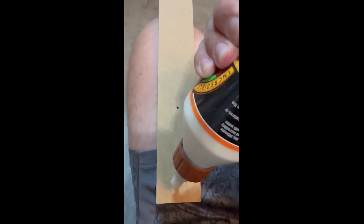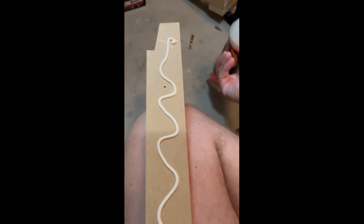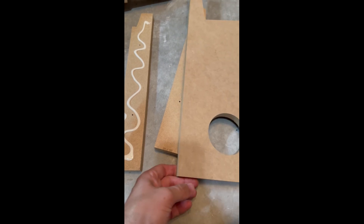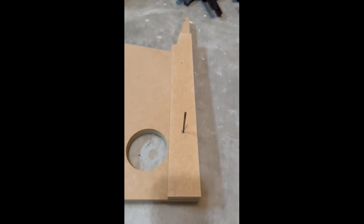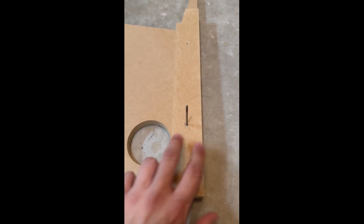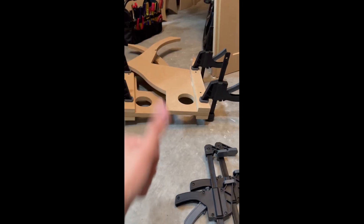I just realized this piece doesn't have any holes drilled, so that's a problem. It looks like the rest do, but this one — they must have missed the holes when it was cut. I'm going to have to drill them myself. These look like one-eighth-inch holes, so I'll drill one-eighth-inch holes through both sides, clamp these down so they don't go anywhere, and drill through. Easy, no big deal. Back to our regular scheduled programming — before done, moving on to five.